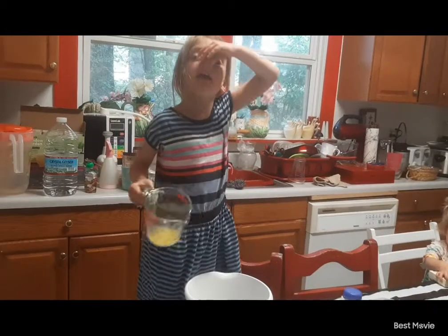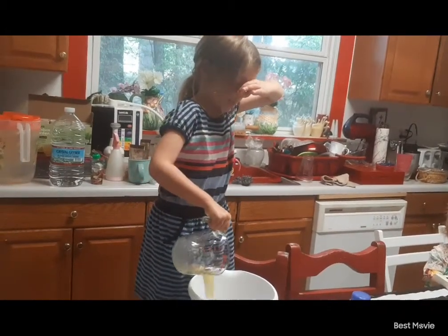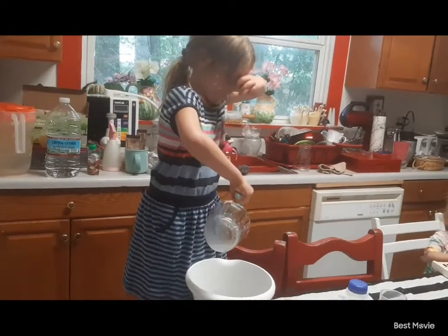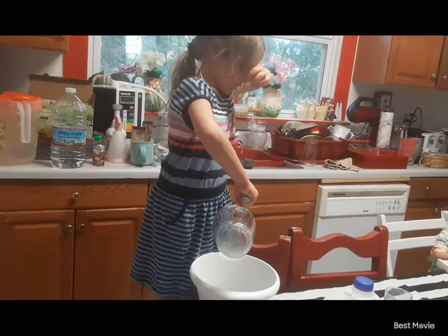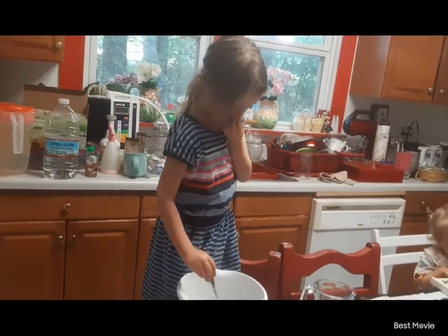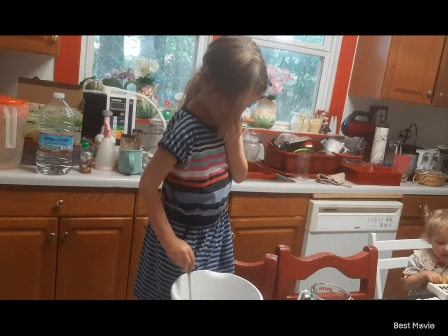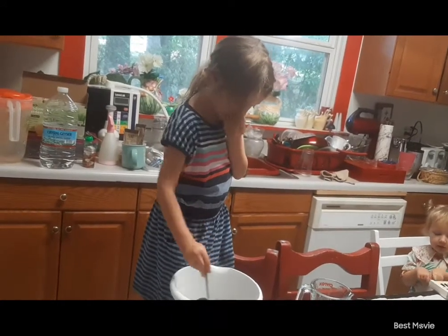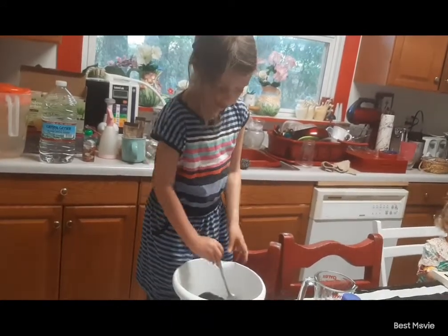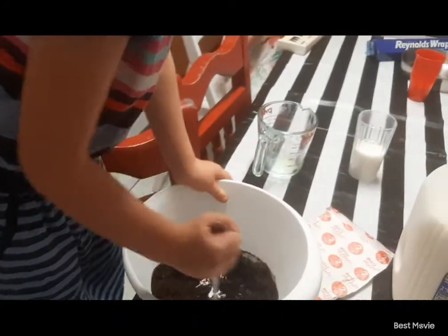So now we're putting the butter in, and it stinks. So I want to put this in. It looks like this — like this, but more. Like this. Hot.